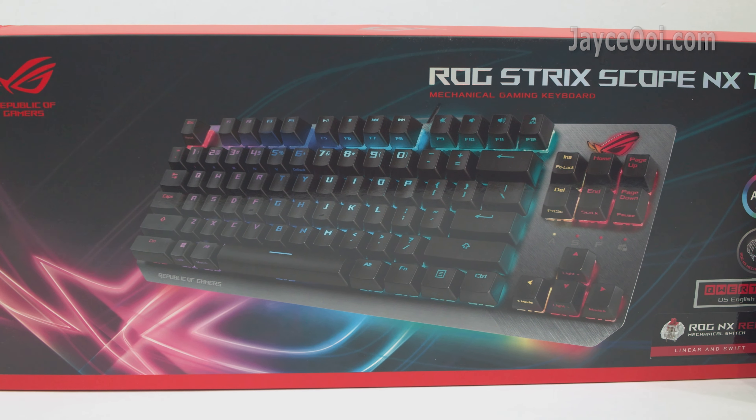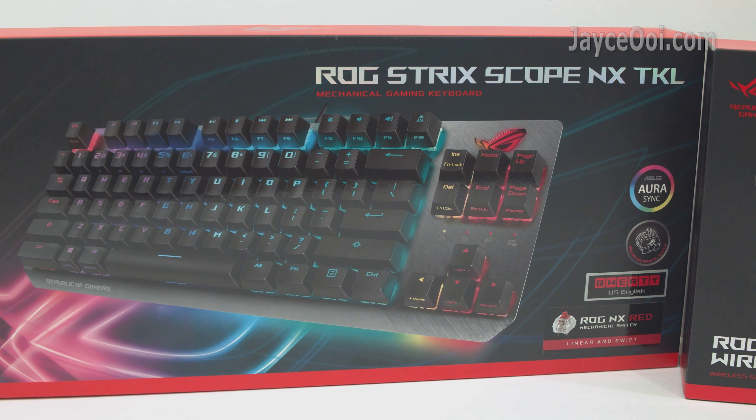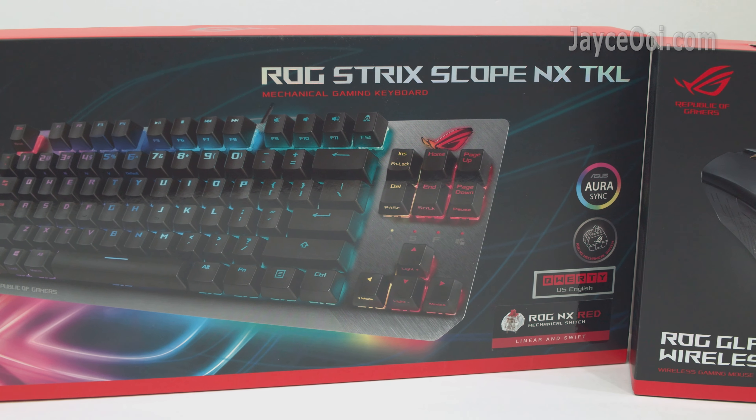The Strix Scope is loaded with ROG NX Red mechanical switches — a TKL layout that is great for FPS games.